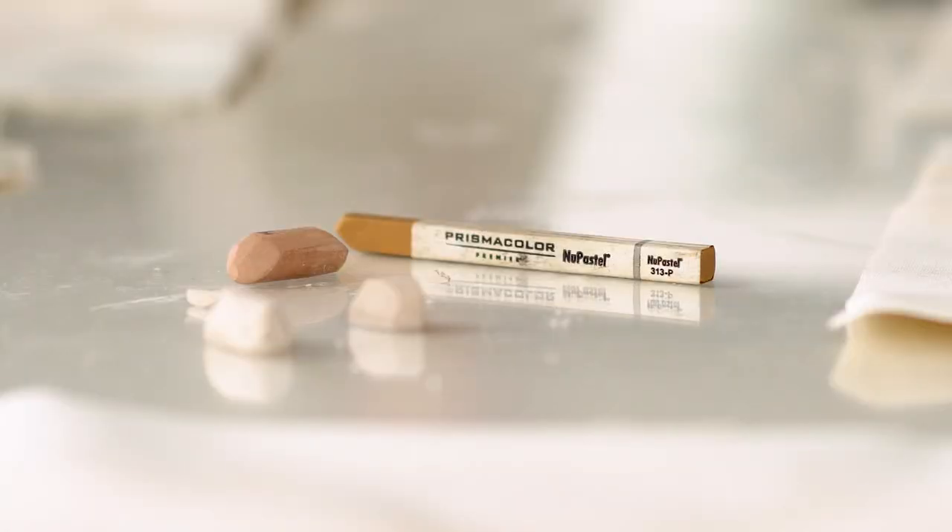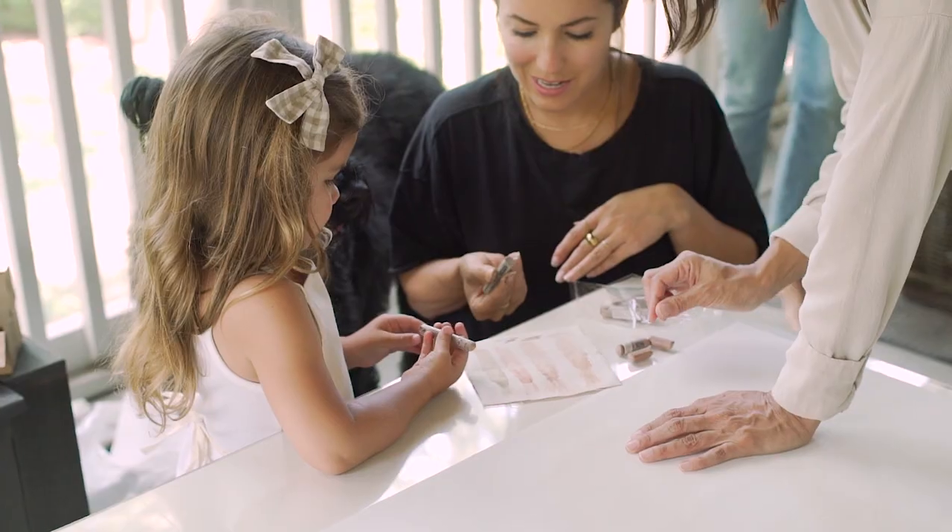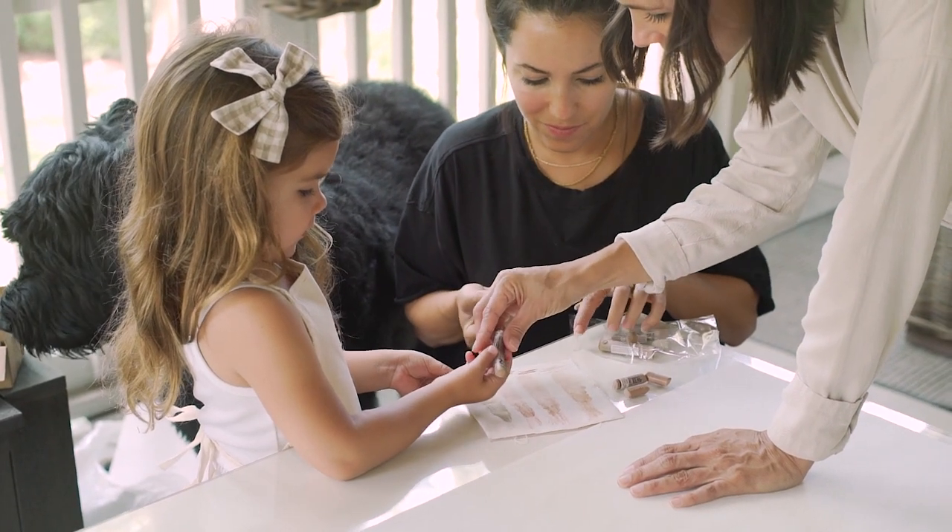Step one is to go to your local art store and look for colored pastels. The colors that we chose are in the gray, kind of camel tone range. We picked two colors for our gallery wall. All of our pieces are going to be five by five on our gallery wall.